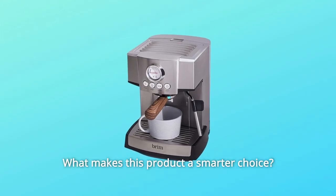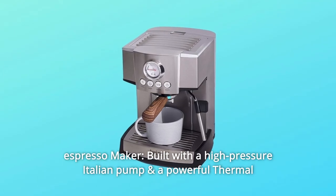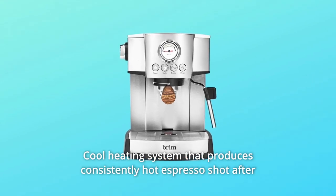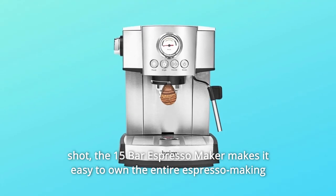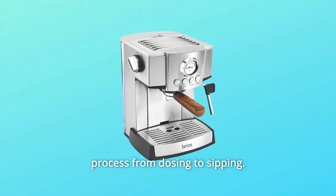What makes this product a smarter choice? Number 1: Espresso Maker. Built with a high-pressure Italian pump and a powerful thermocoil heating system that produces consistently hot espresso shot after shot, the 15-bar espresso maker makes it easy to own the entire espresso-making process from dosing to sipping.